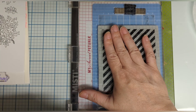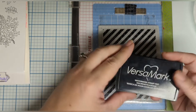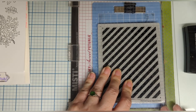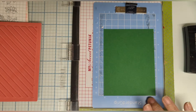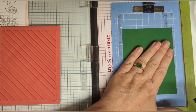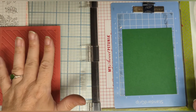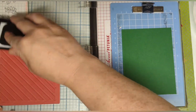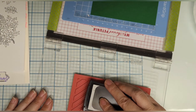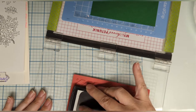We're gonna grab our Versamark or embossing sticky ink — whatever you have available, there are different brands out there. Make sure that stays there, and this is super thick card so I want to make sure I get this really, really nice and juicy with the ink so that it definitely sticks. I'm gonna do this a couple of times.